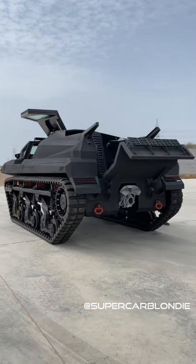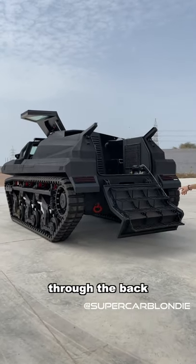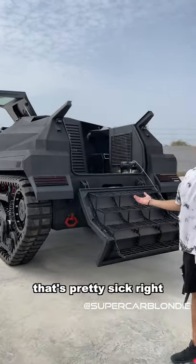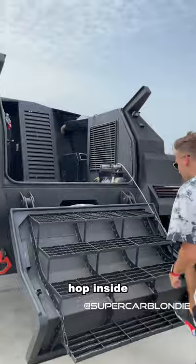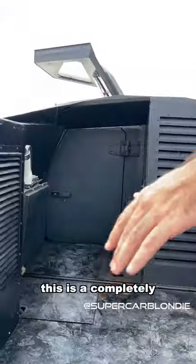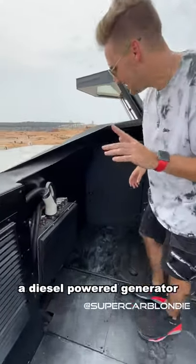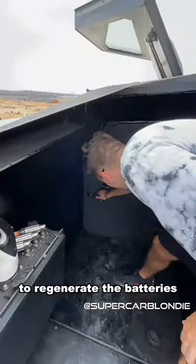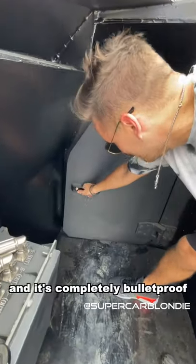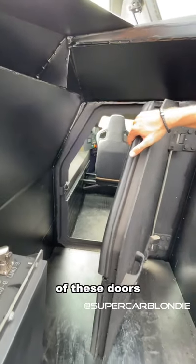That's how you get it through the back — hop inside. This is a completely electric vehicle; it does have a diesel power generator to regenerate the batteries, and it's completely bulletproof, as you can tell by the thickness of these doors.